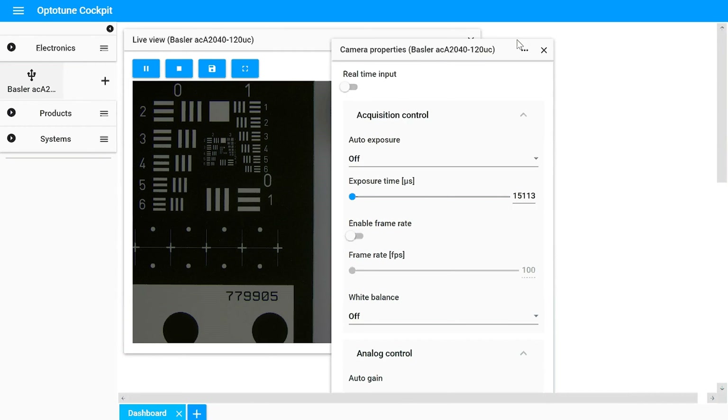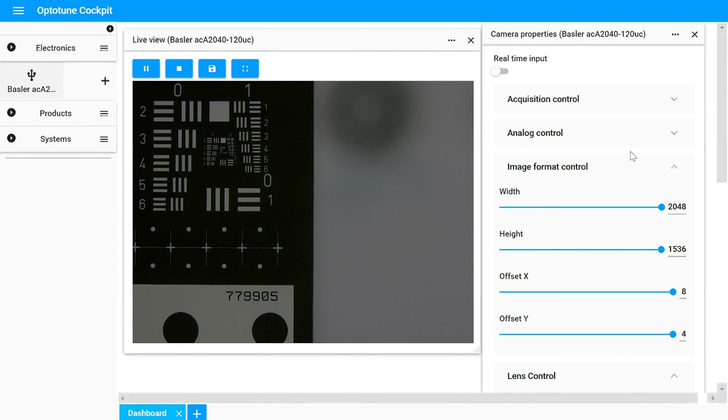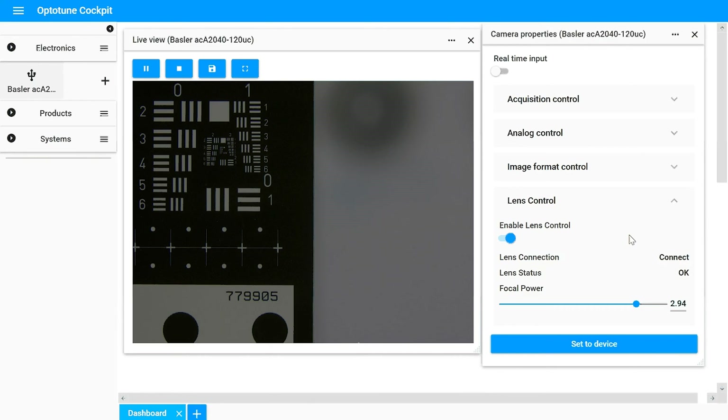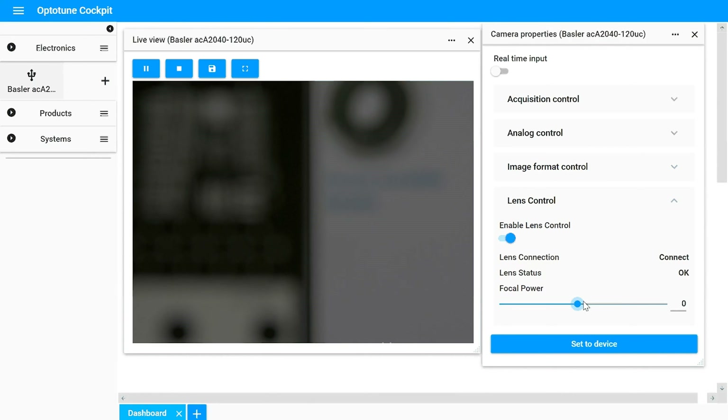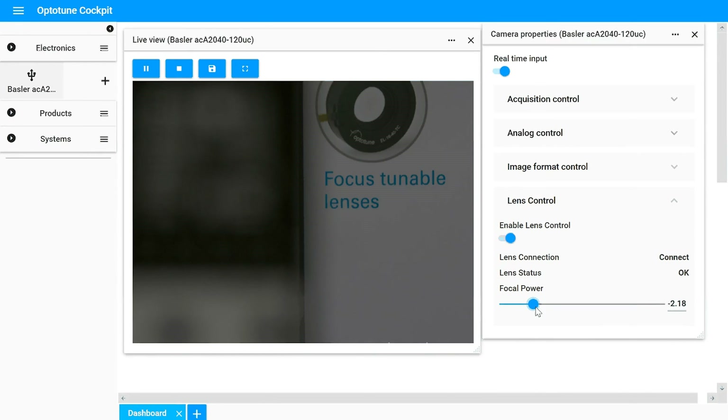In the camera properties, you have different features of the camera to be controlled. Among them, we have the liquid lens control, where you can enable the liquid lens and adjust the focal power.